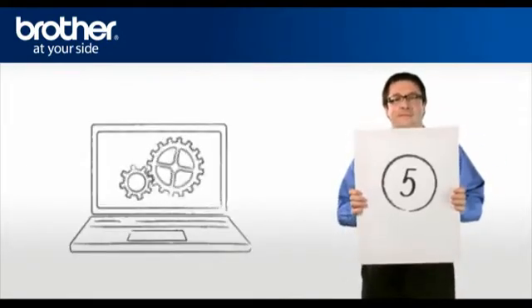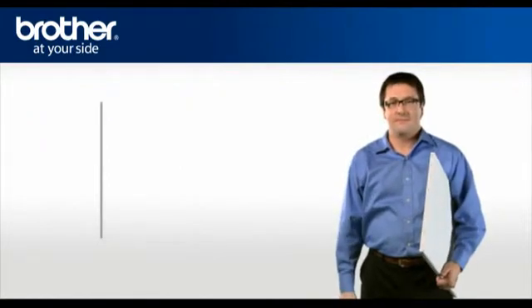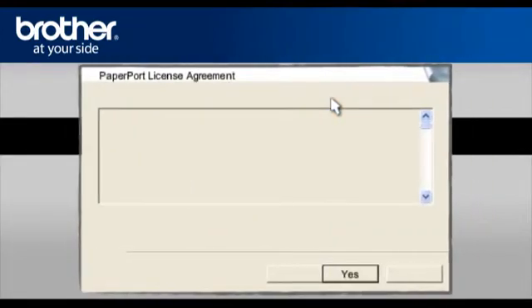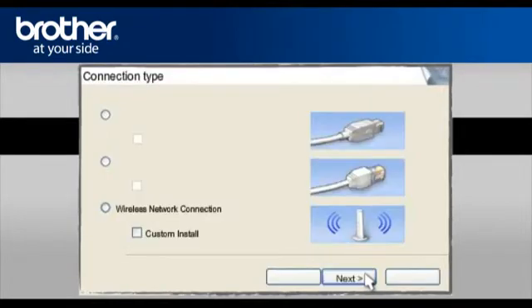Step 5: Set up the driver of your Brother machine. Insert the CD-ROM of your Brother machine into the CD-ROM drive of your PC. Select your language. In the main menu, click Install MFL Pro Suite. At the Paper Port License Agreement, read it and click Yes to continue. At the MFL Pro Suite License Agreement, read it and click Yes to continue.